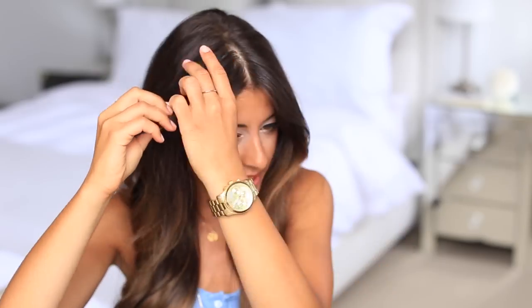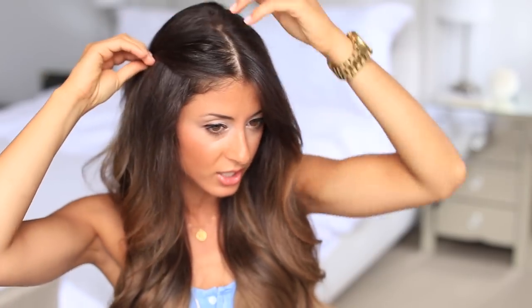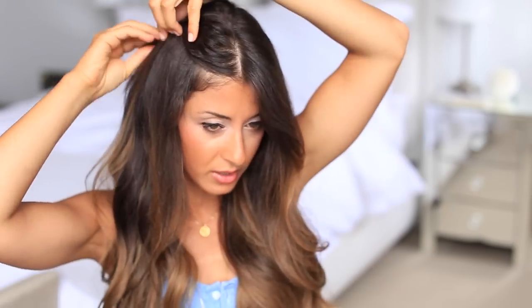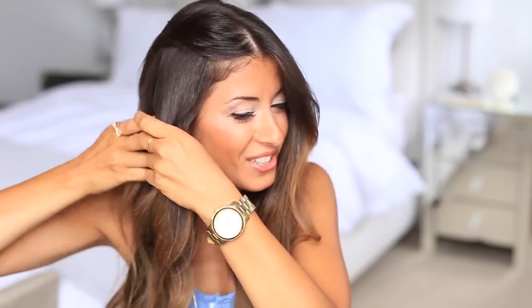Once I've split my hair in the middle, I'm going to go into my right section — that's where I'm going to create the snake braid. I'm going to take the top layer of my bangs and push them back, since I won't be braiding that section. I'll take the hair underneath, pull the rest away, and pin it with a bobby pin so it's not in the way. Then I'll take this section underneath and create a regular three-strand braid.